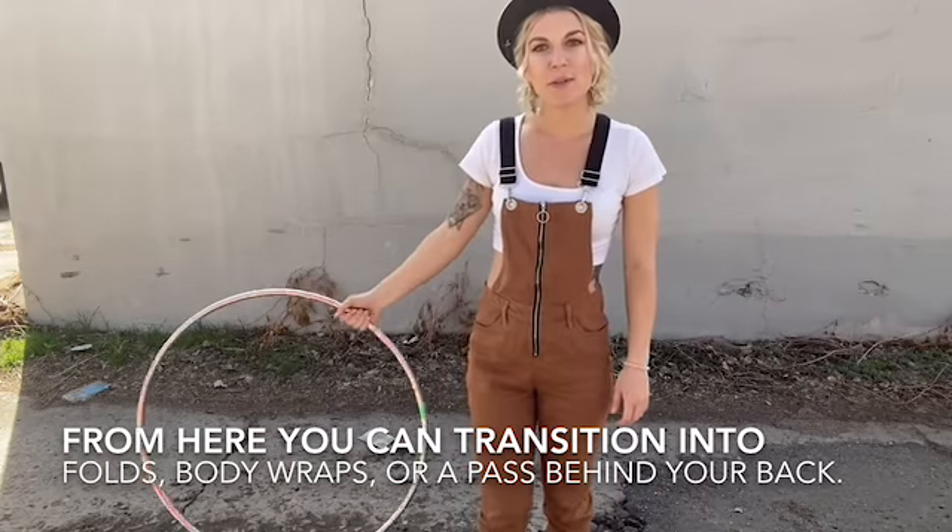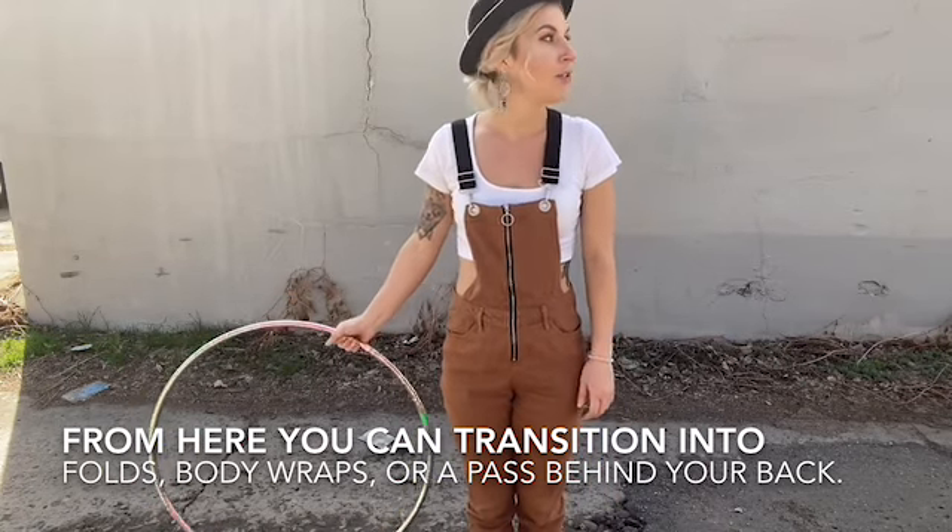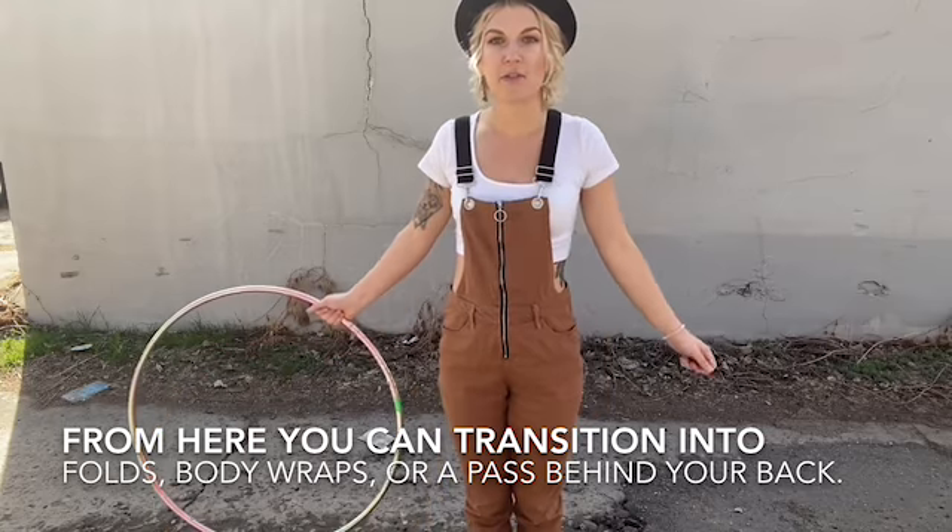So super simple, nice and easy. Just figured it's a pretty good transition trick for you guys.